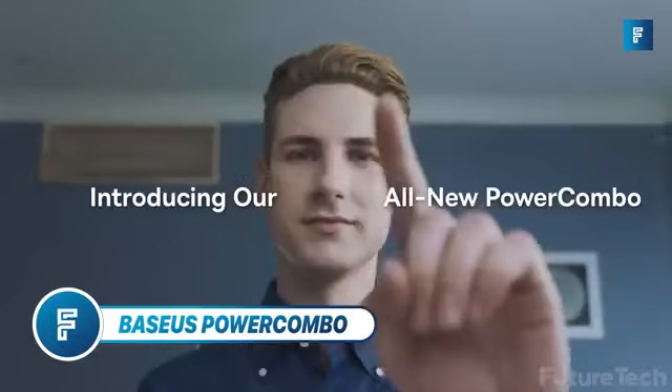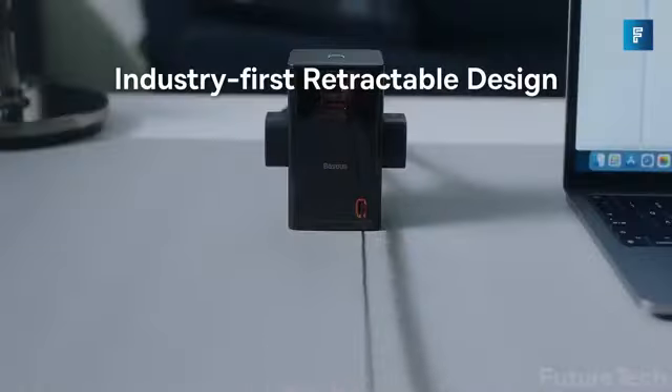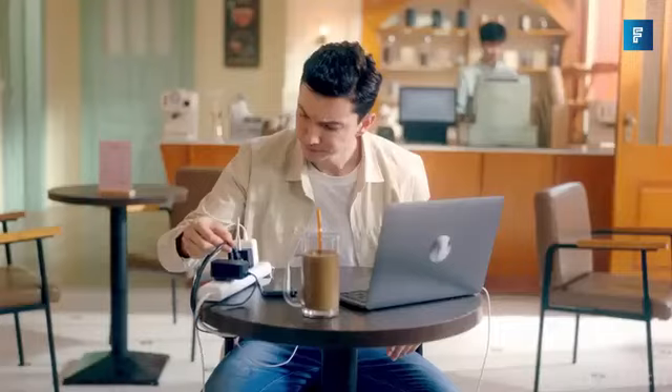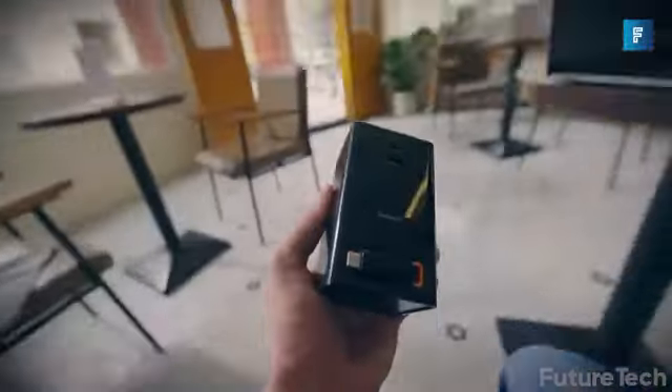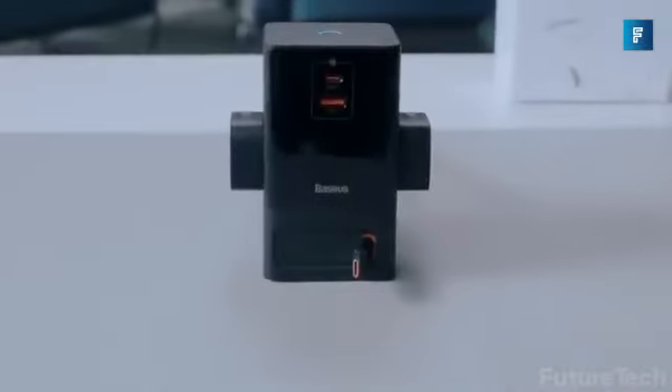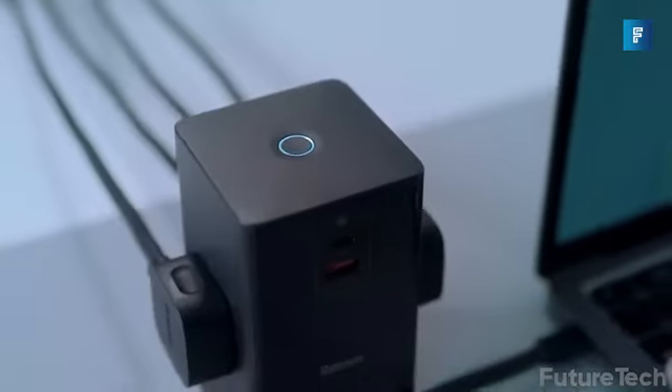Bezos Power Combo Charging Station. Bezos has a neat combo power strip that keeps your desk clutter-free and completely powered. All cords that come out of Bezos are completely retractable, so you don't have massive overhanging cables that make you look untidy, and the Bezos comes in a sleek black shine that looks professional.